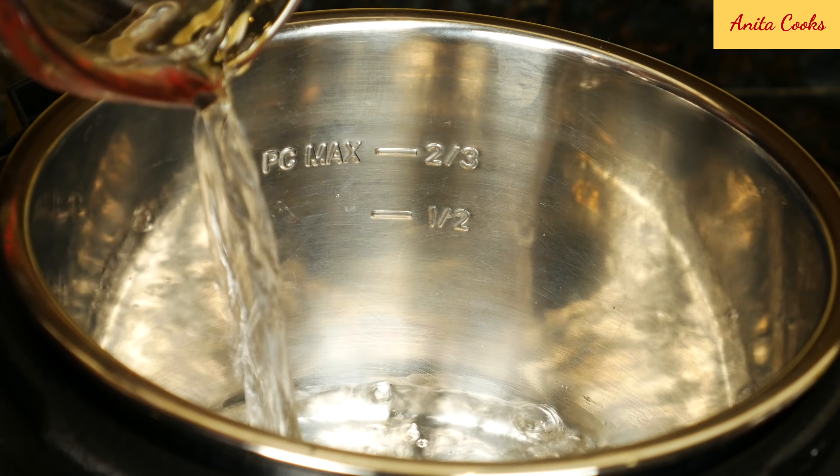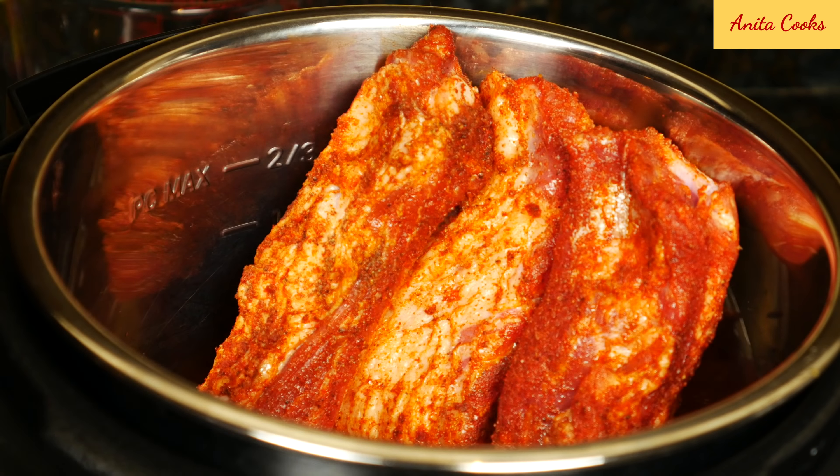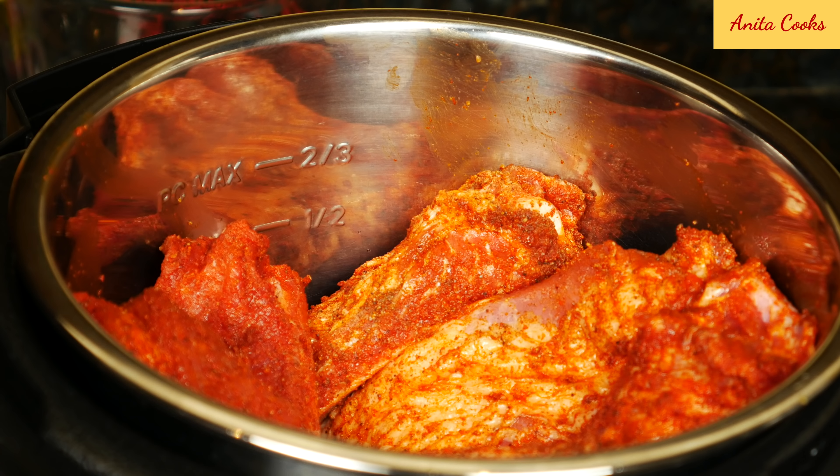Pour water into the pot, and apple cider vinegar. Try to have the ribs stand up as much as possible. Don't stack them on top of each other in the pot — standing them up will help them cook evenly.